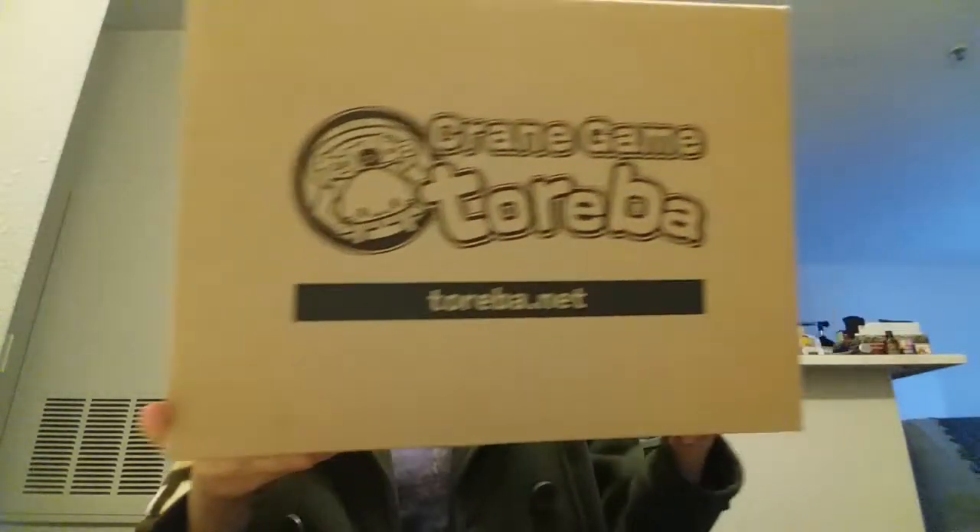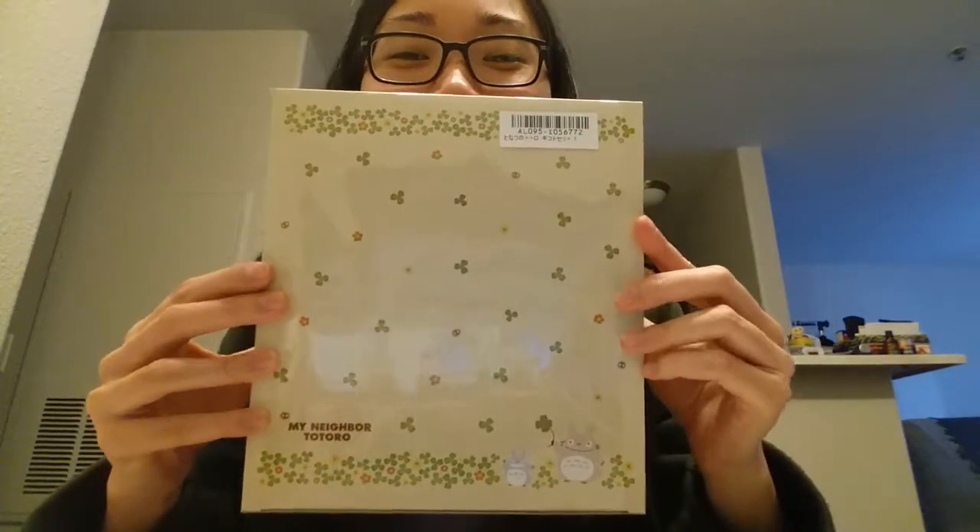This box is pretty big — it's like the size of my head. So let's see what's inside. They kind of stuff the box these days and it's all crumbled up. Look at all that paper in there. But of course what we're waiting for is the prize. And here you go — ta-da! It's the Totoro gift box.